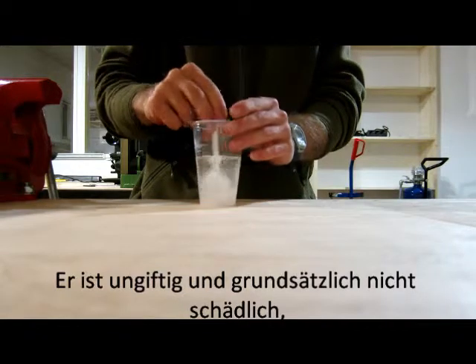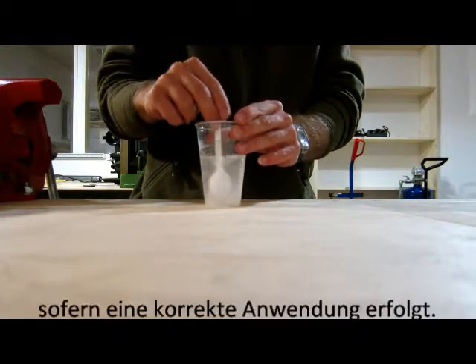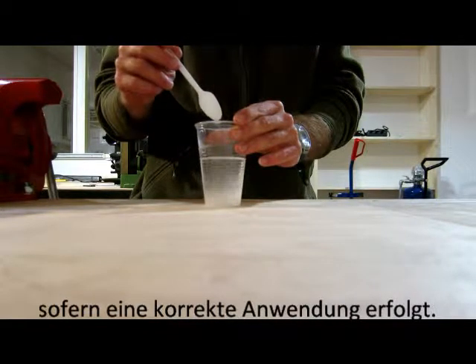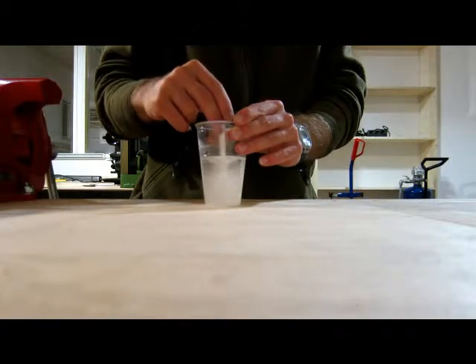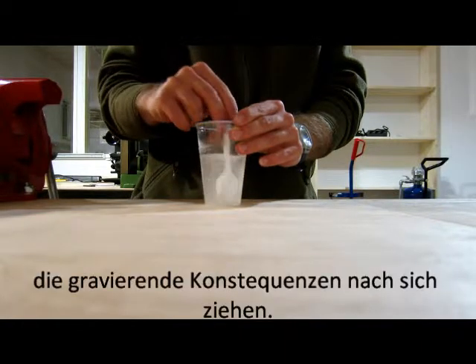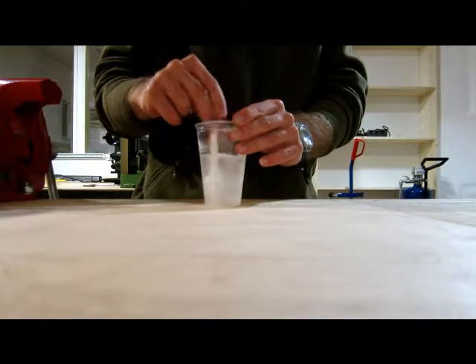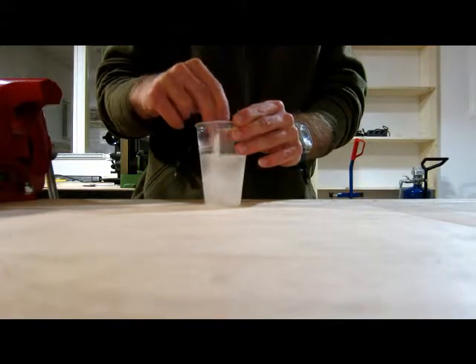As I told you before, it's non-toxic and not harmful at all, if it is used properly. You might ask yourself what that means. Well, there are some mistakes that can be made that can lead to awful consequences. First of all, when you inject the superabsorber, never do this under dry conditions. Mix the absorber with water and then inject it.